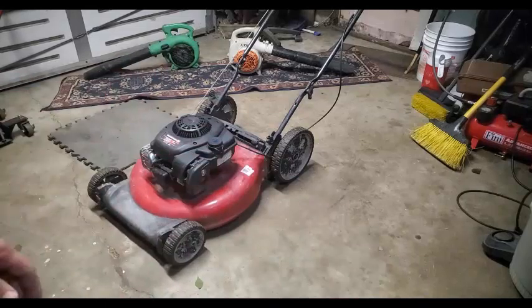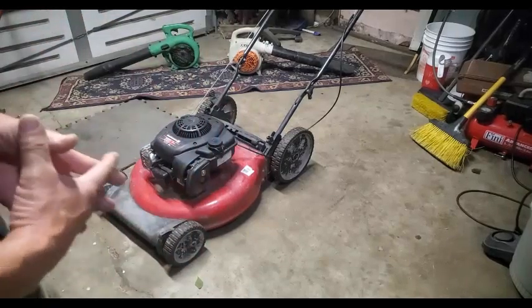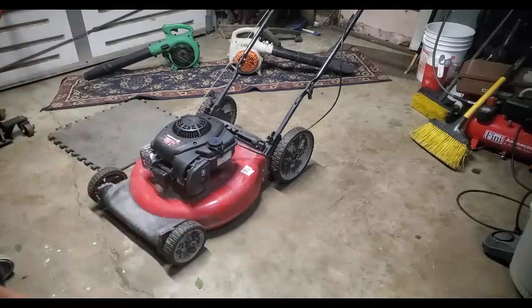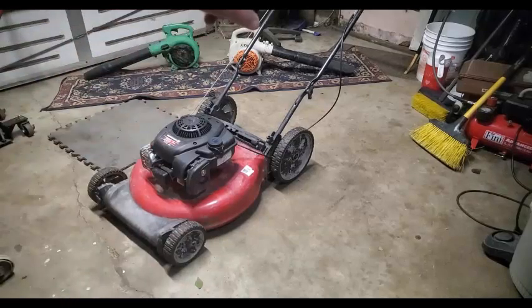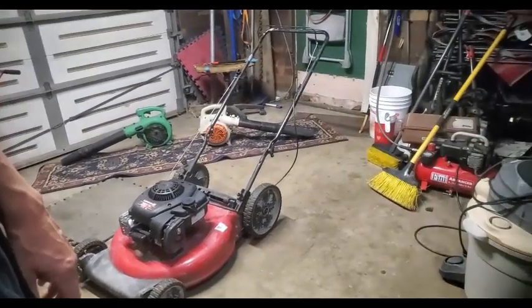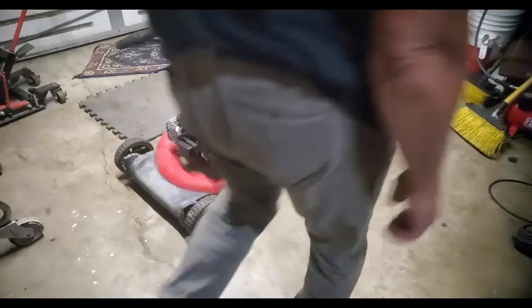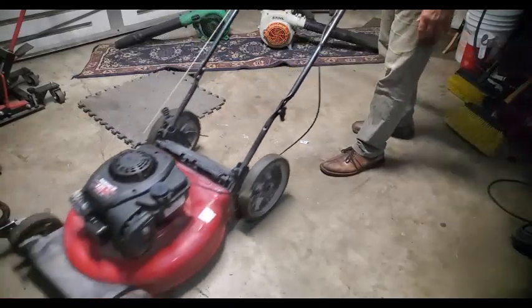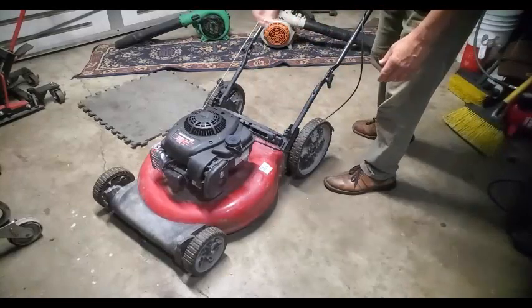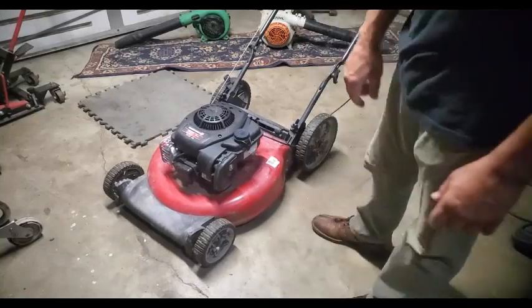When you find a mower, is it even worth picking up? Usually I'd like to see all the pieces in place — the starter rope coming up off of it, all the wheels, looks to be all in one piece. It has the on-off lever up there for the kill brake. When you release this lever, it engages a brake around the flywheel, giving it braking action to stop the blade real fast, and it disables the spark going to the spark plug so it stops immediately.